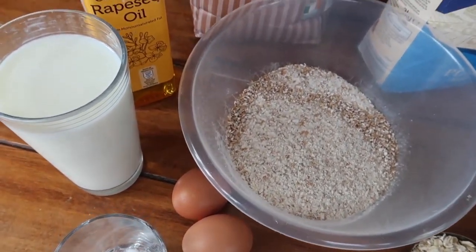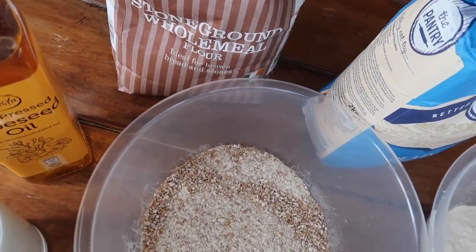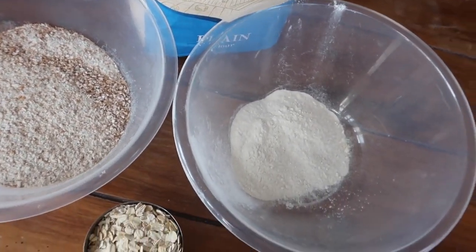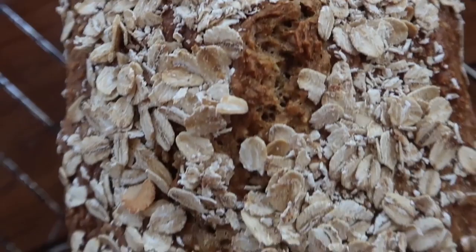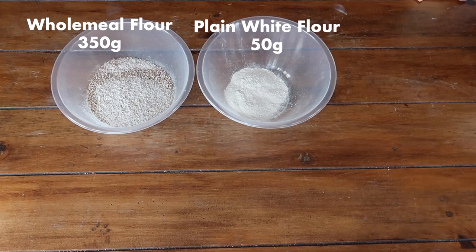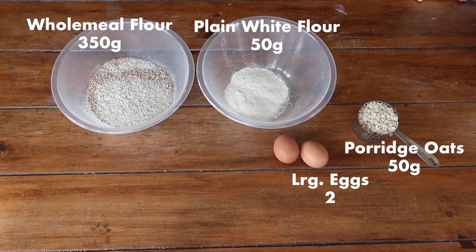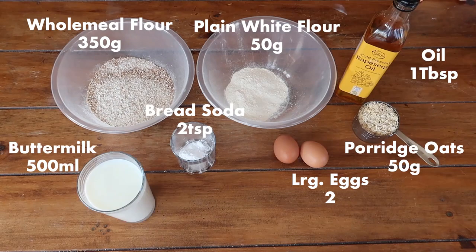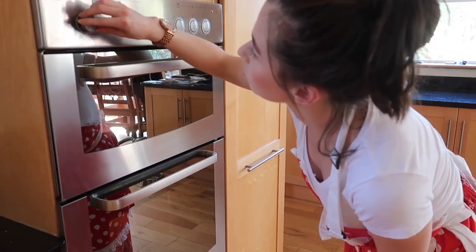The ingredients are equally easy to find at your local store. The beauty of buying bags of flour is that you can make multiple batches from one two-kilogram bag of wholemeal flour — I usually get about four loaves. Here's what you need: 350 grams of wholemeal flour, 50 grams of plain white flour, 50 grams of porridge oats, 2 large eggs, 2 level teaspoons of bread soda, a tablespoon of oil of your choice, 500 ml of buttermilk, and a pinch of salt.